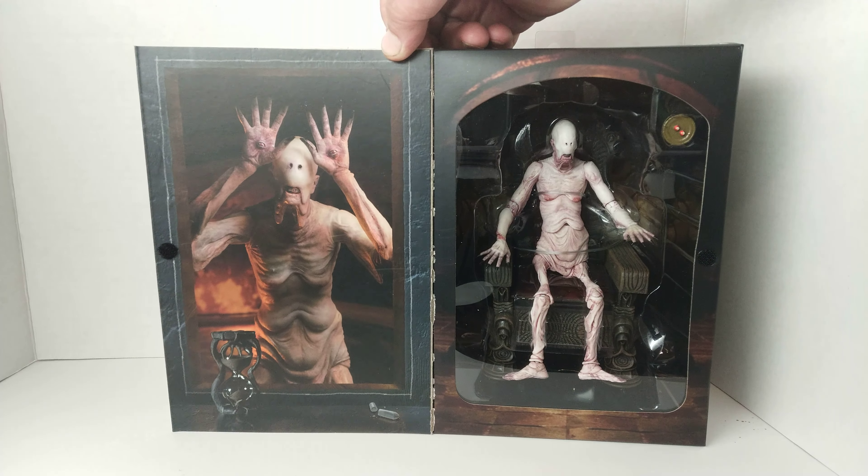Wow, this is great looking. The art is amazing, the sculpting, the painting — every bit of it. I'm very happy with the folds all the way down to his toes. Everything looks amazing. First time I'm saying a perfect score — this is as close to a perfect score as I think we're gonna get, especially with NECA. Look at the hands showing off the eyes.